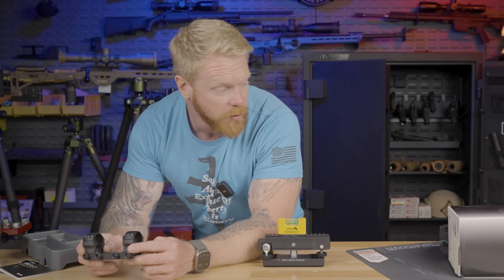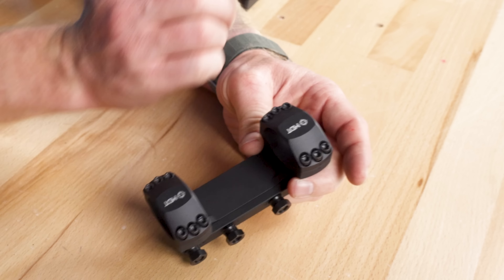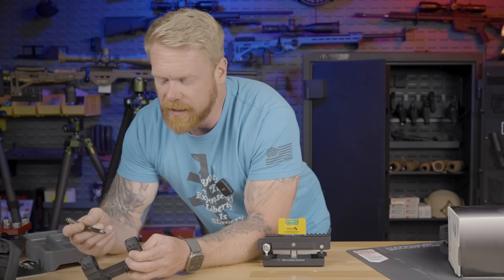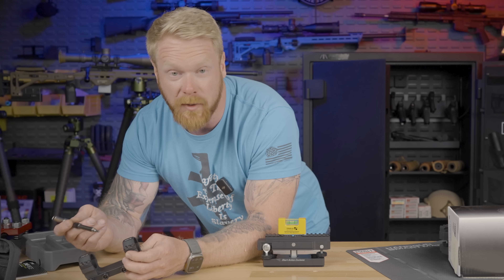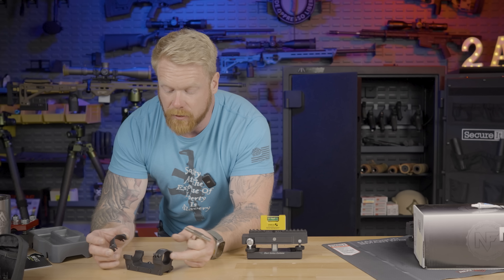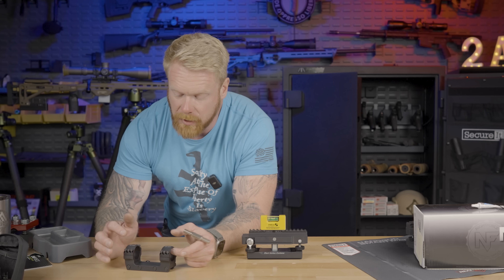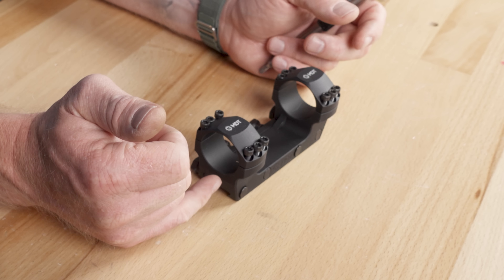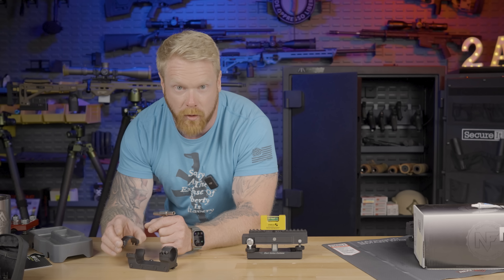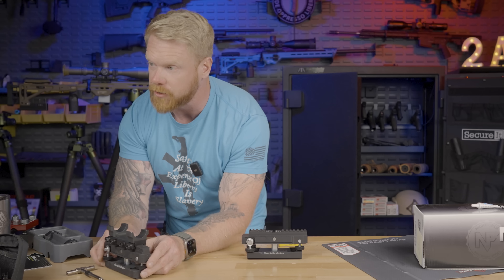These are very reminiscent of the Spuhr mounts. You can see right here on the rail bolts it even has their number — just like Spuhr — giving you the order to torque these down: one, two, three, and four. Also look at these rings, folks — you've got a lot of surface area there, which is going to hold that optic really well. They detail a very specific way of tightening down the scope ring caps that is very different than most optics. Everything functioned perfectly fine on the optic I mounted.